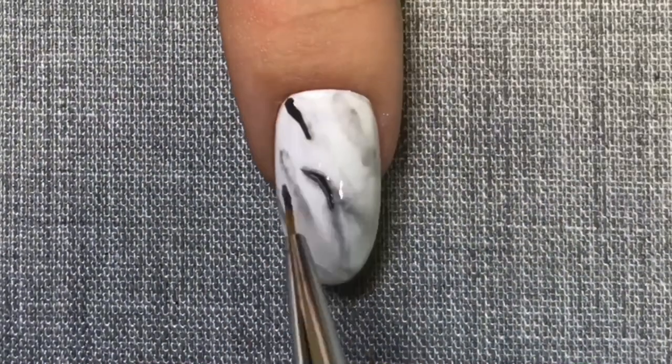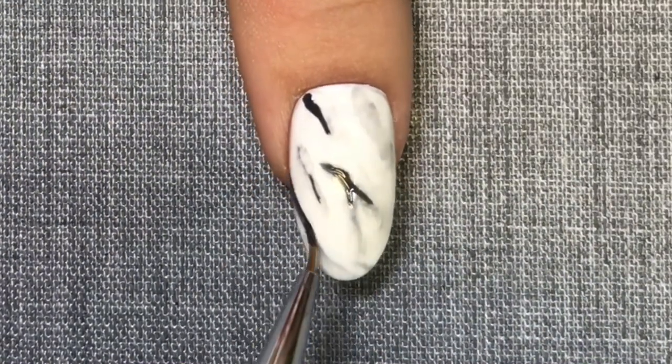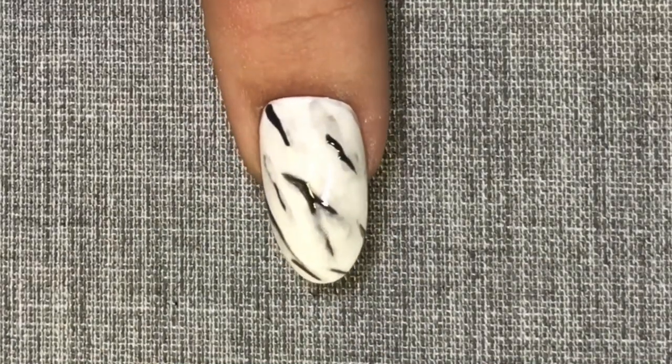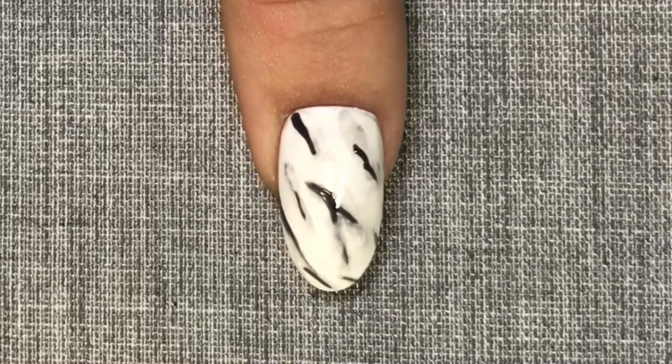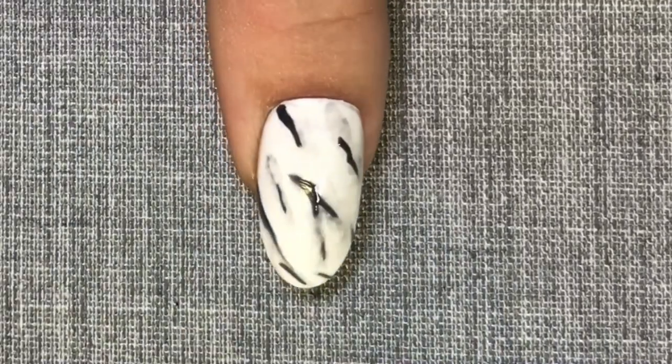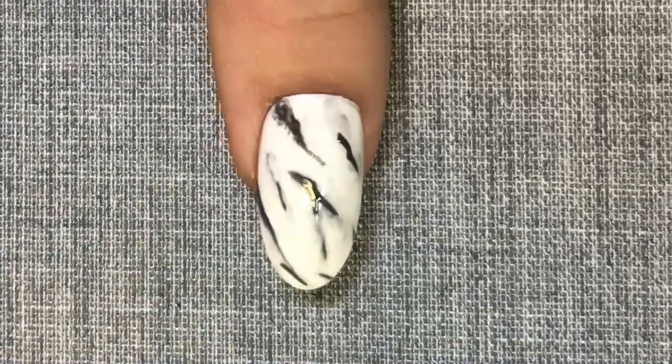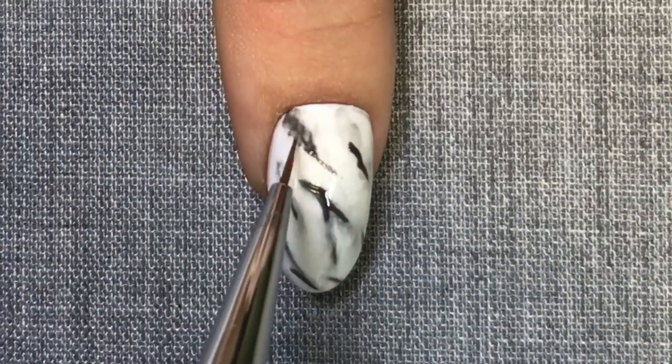You can choose to leave the design here by just simply top coating, or if you would prefer your design to have more depth, you can go in and add some darker pieces to your veining. I'm just going to repeat the steps of blending this out with a little bit of alcohol on my brush.